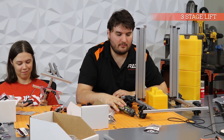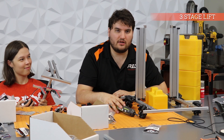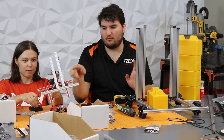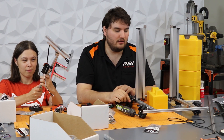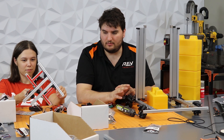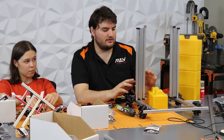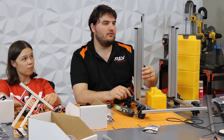Hey everybody, welcome back. So we've been prototyping some stuff and we decided to go with our pincher manipulator, as we think that'll be very flexible and work really well in a lot of different applications. So we're prototyping up the lift right now.